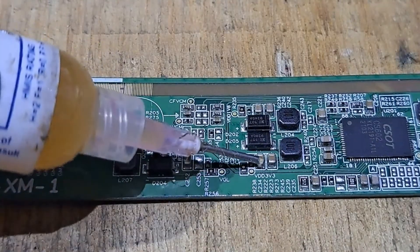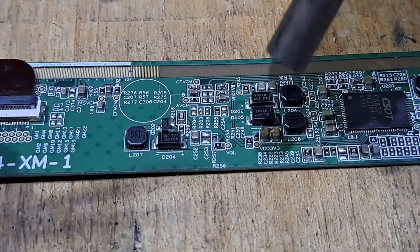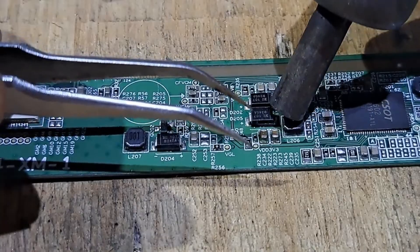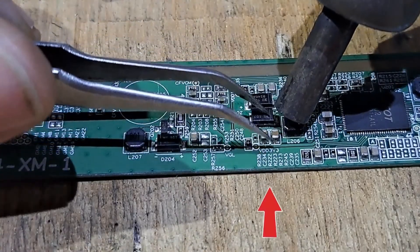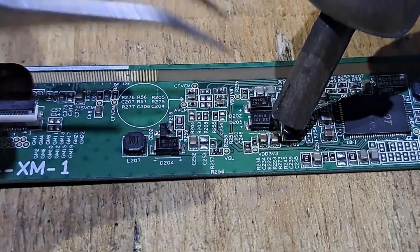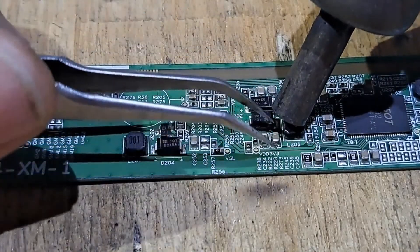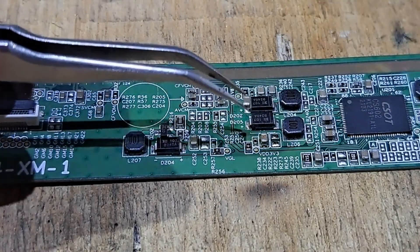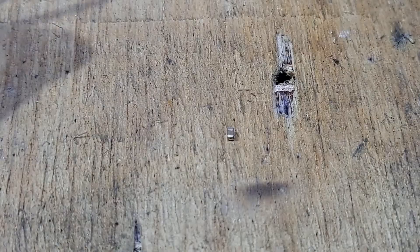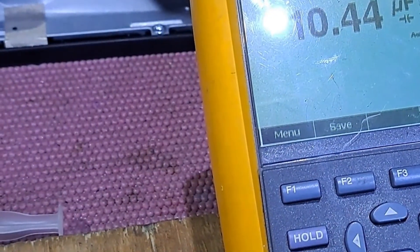Let's pick up a capacitor from a TV timing control board. We don't know the capacitor's value — this type of ceramic capacitor does not indicate the capacitance or the voltage. We will select a capacitor that matches the size of the faulty capacitor. These capacitors are connected to the 3.3 volts rail line and are the same size as the bad capacitor, so this is the best choice. The capacitance is 10 microfarads.